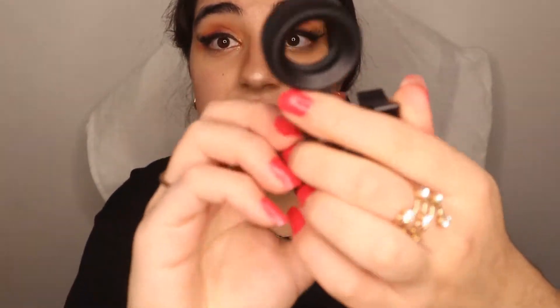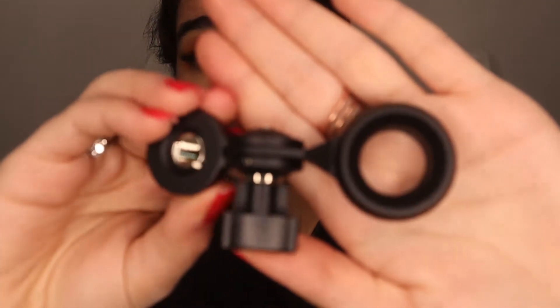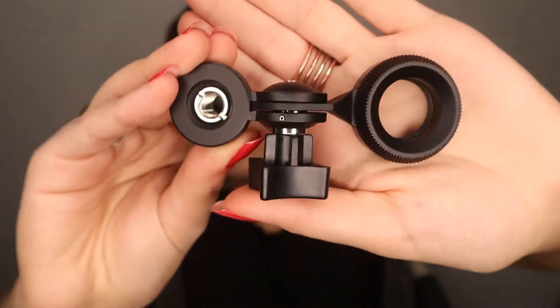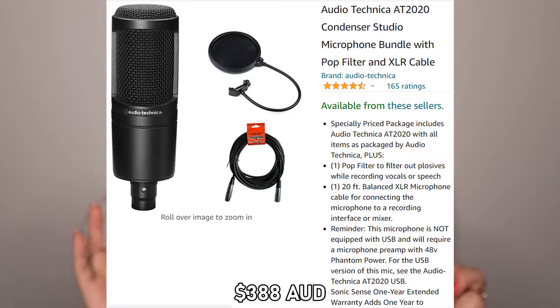Also in the bag there is a mount adapter — this is what you use to put the microphone on a stand. It comes with its own device that connects onto the stand, which I'll get to as well. It also comes with a little pouch so you can store the items and carry everything safely and securely. If I'm not mistaken, what also comes with the set is a pop filter — this is the pop filter right here.